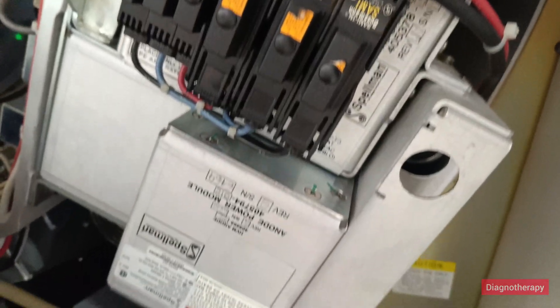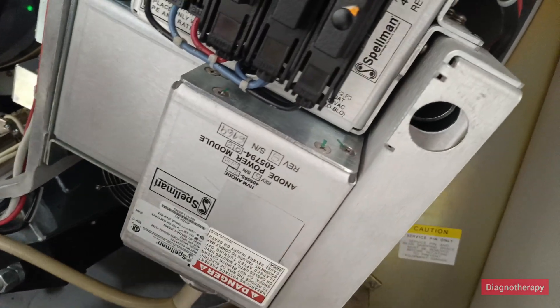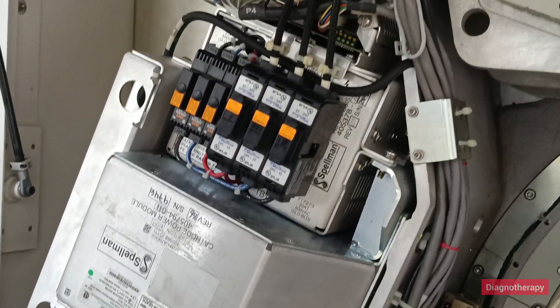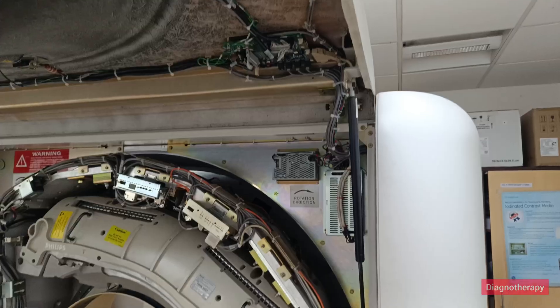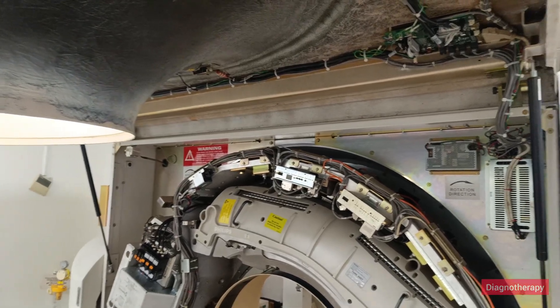From the x-ray tube, the anode part goes into this tank. Moving to the other side, we have the cathode tank. There are hydraulics placed which help in keeping the gantry open.